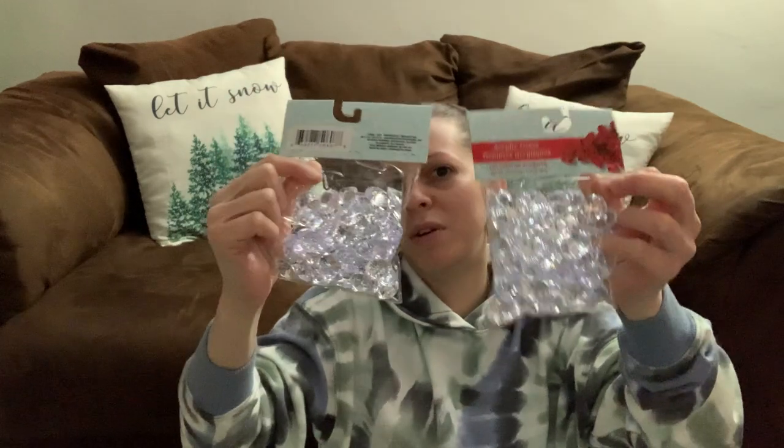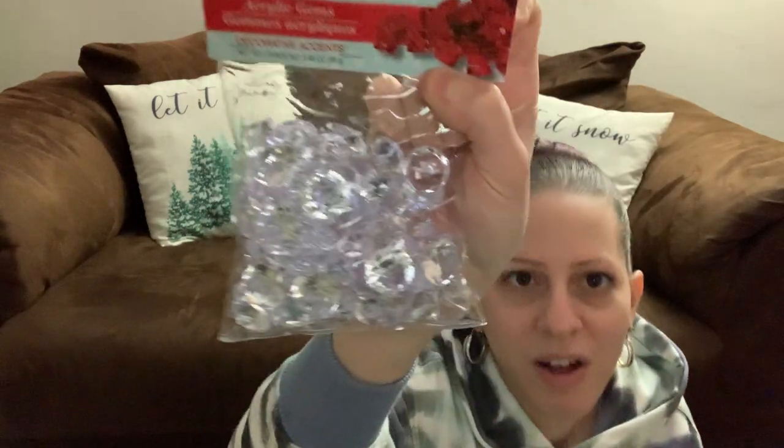These are the diamond gems I'm going to put in the vase with the roses in that big long clear glass vase. I'll put the gems in first, then put the roses and put it on my kitchen table. I got a two-pack of those.